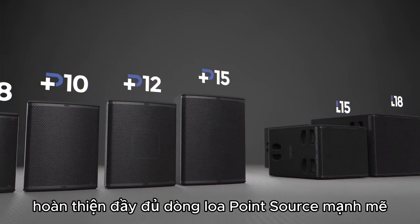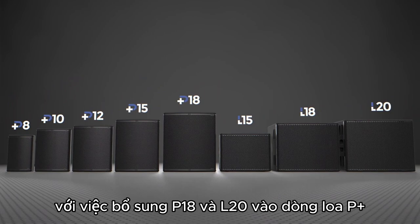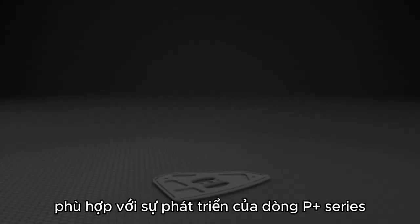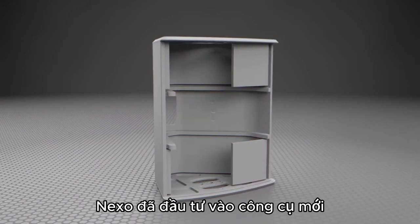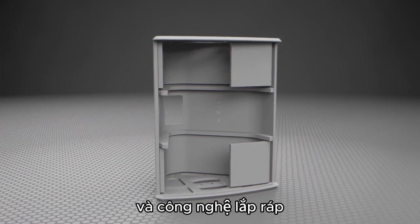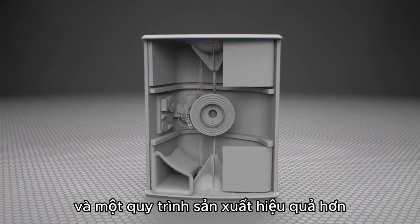The line is now complete with the addition of the P-18 and L-20 to the P-Plus Series. With the growth of the P-Plus Series family, Nexo has invested in new tooling and assembly technologies, allowing for a sleeker enclosure design and a more efficient manufacturing process.